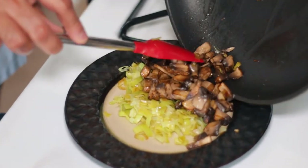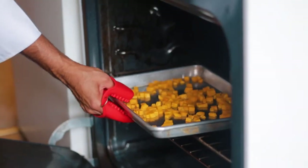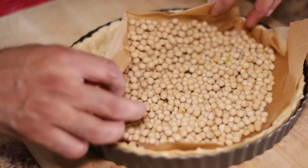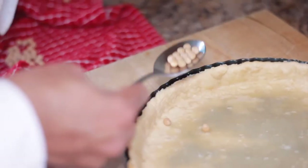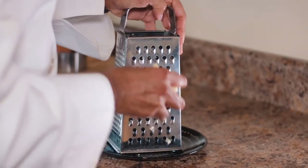Now is the perfect time to remove our tart and remove the baked beans from the tart. You have to be careful because the parchment paper is hot and the baked beans are hot. I'm not your doctor, I'm your cook, so be careful guys. Remove each and every bean from the tart and then finally grate the cheese.